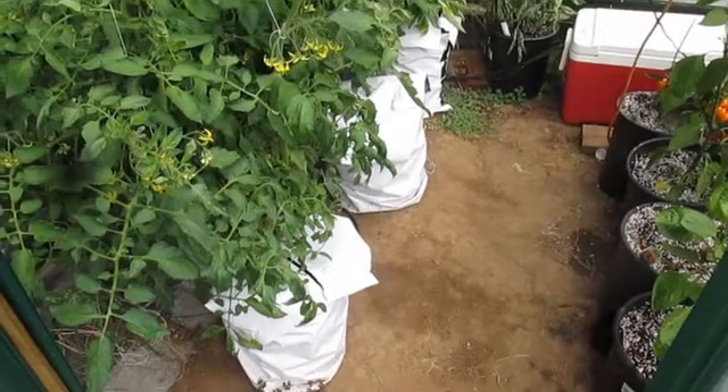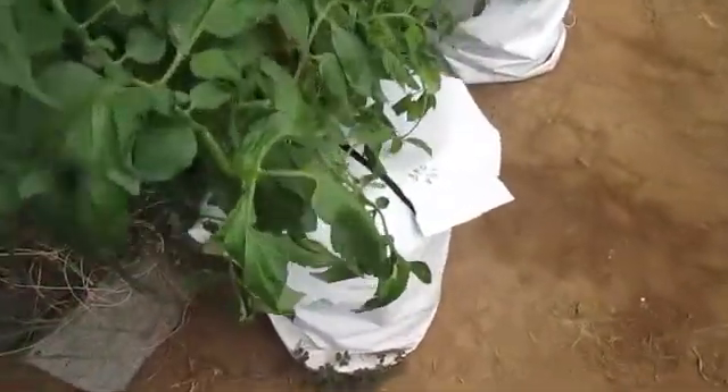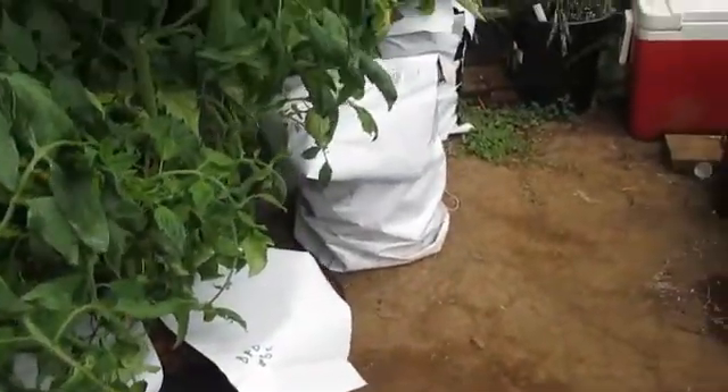Hey, how's everybody doing? This is part two on my DWC water temperature issues. My water temperatures have been reaching about 80 degrees, so I had to take some action here.